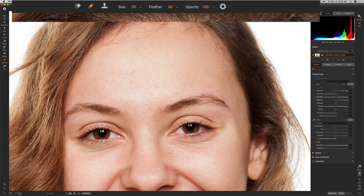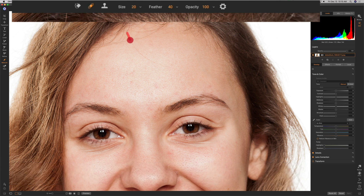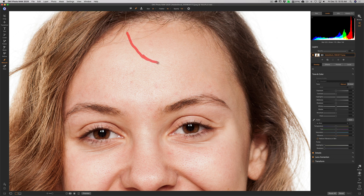For the retouch brush, we have more tools: feathering. For blemishes and hair, feathering around 30 to 50 works well — we're right at 40, so we'll leave it. Opacity at 100. Sometimes to get it to blend in better, turn opacity down below 100, usually around 70. Use the bracket keys to change the size, then paint across the flyaway. There's a tiny track left, but the tools we'll use in a moment will make it disappear. She has some tiny blemishes — paint on those to take them out.